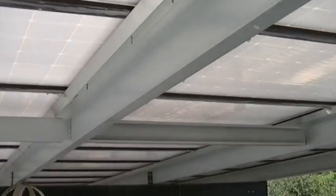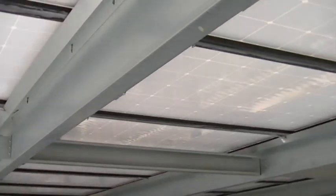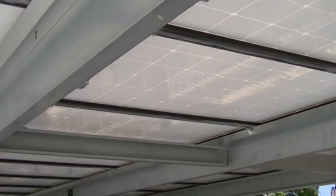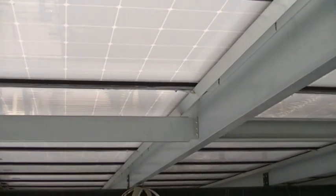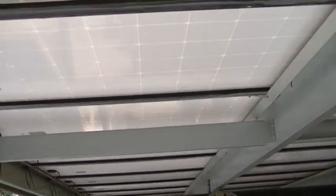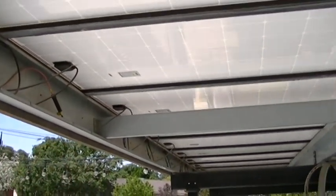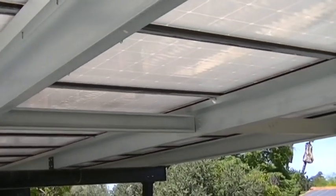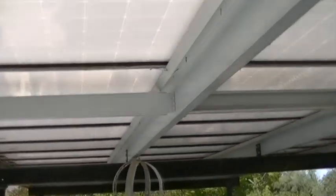Over there you see blocks going between the purlins — that's called blocking. It's 14-gauge, approximately one-and-a-half by five-inch block, bent with a flange on the end, using tek screws to go through the blocking into the purlin. Without it, the weight causes the purlins to bow out — especially the C purlins on the sides. The blocking gives structural strength as the engineer calls for, and also keeps the purlins perfectly straight. There's a set of blocks on each bay, so there are six total blocks on this job.